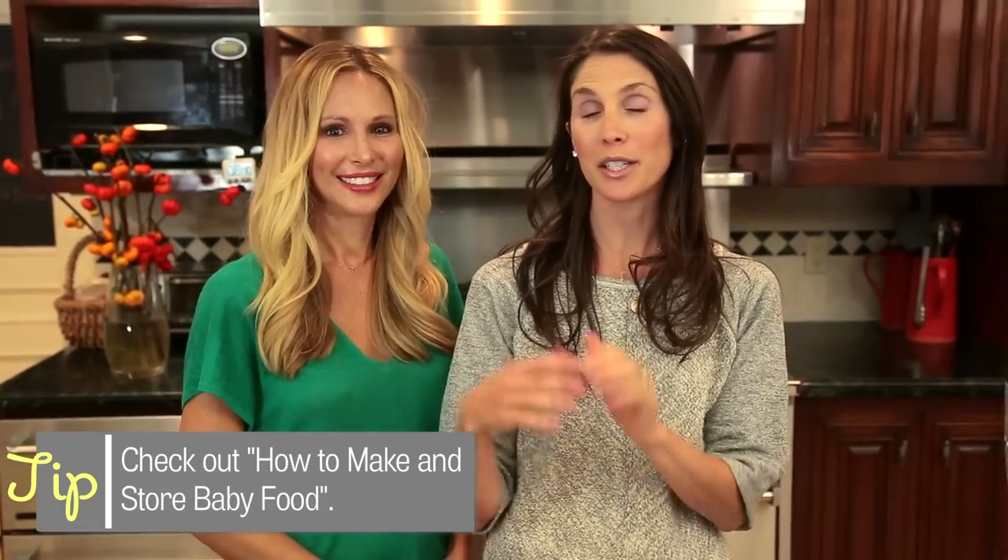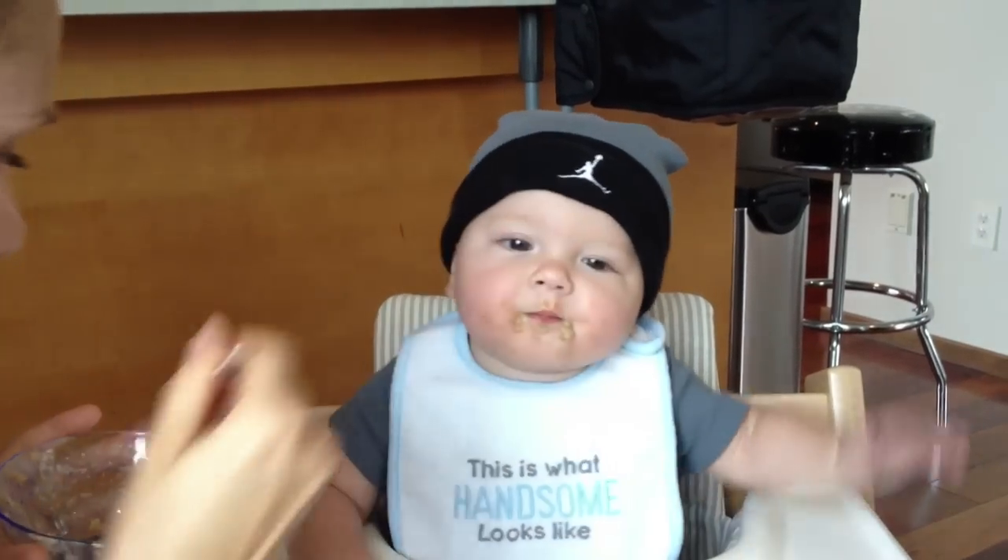Hey guys, so today we're doing part two of our baby food topic. We showed you guys a little bit about what you're going to need to make it, how to store it, how to feed it to the baby, and today we're actually going to show you two baby food recipes so we can show it to you in action.